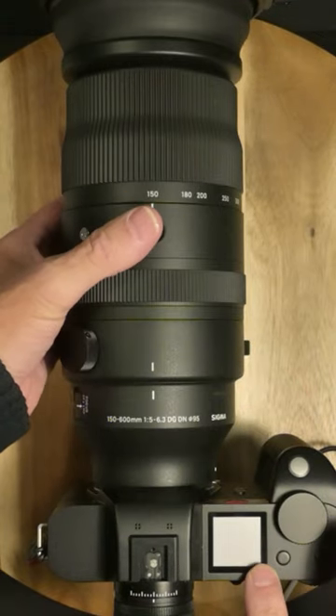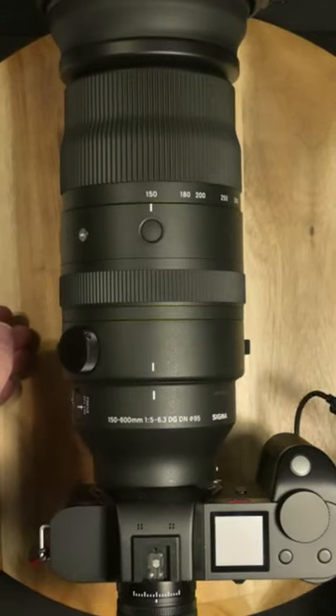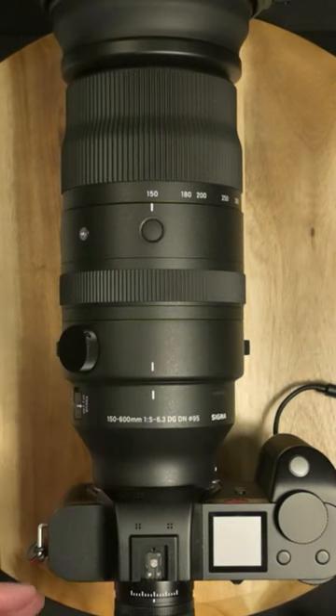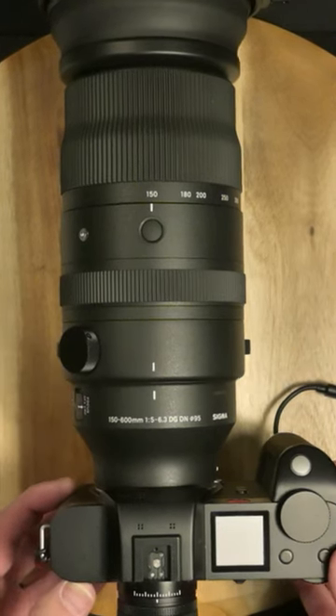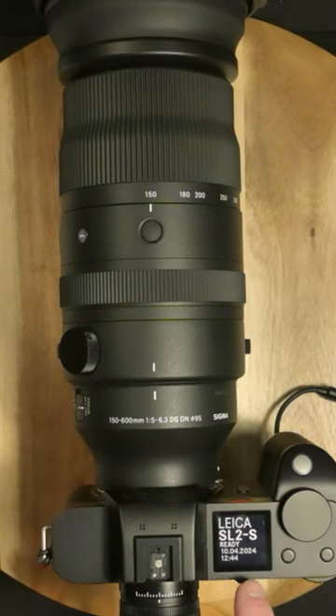With the SL2S and the Sigma 150-600, I have it plugged in. Here's the USB-C. Let's turn it on. And it's on. And it's working good.